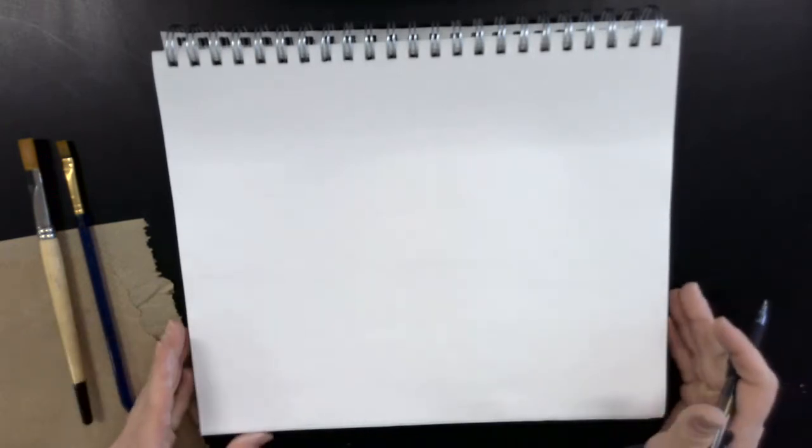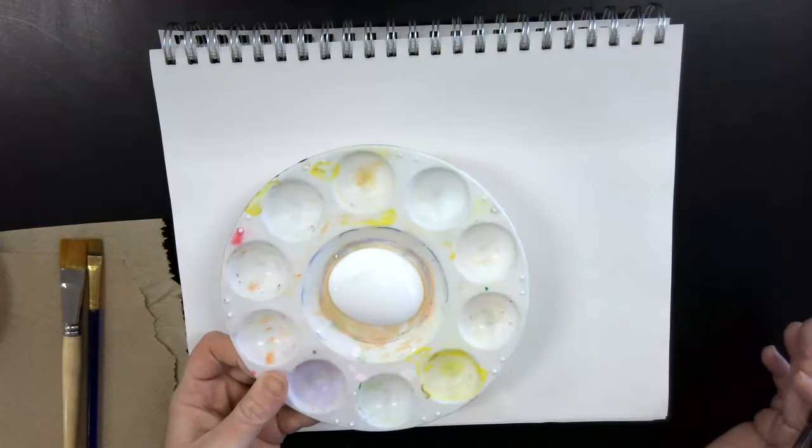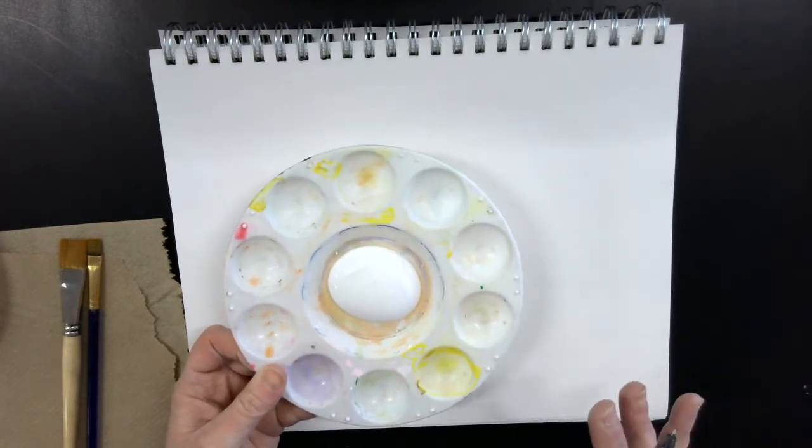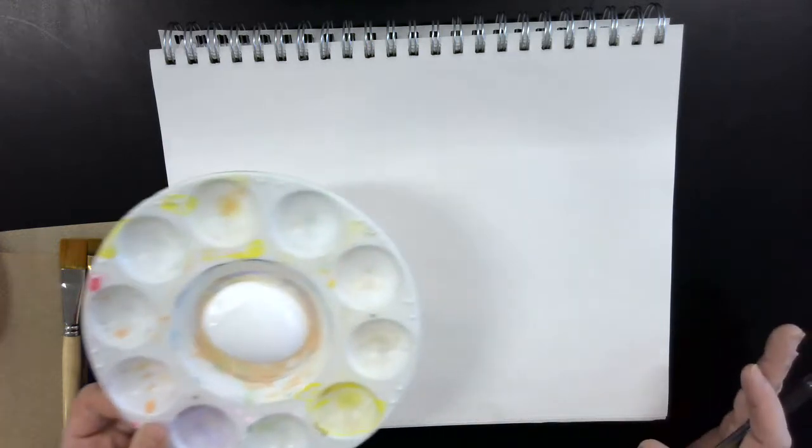We're going to do some acrylic techniques. Turn your paper this way and set it up. You will need a couple of paintbrushes, paper towel, some paint colors, a water cup, and gesso. Gesso is a really thick paste — it's more of a primer for us.